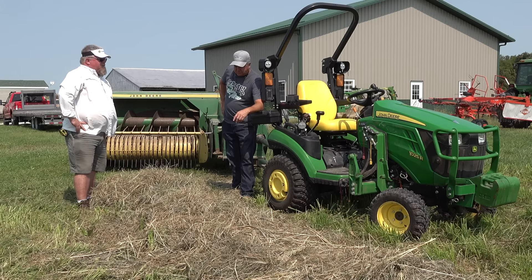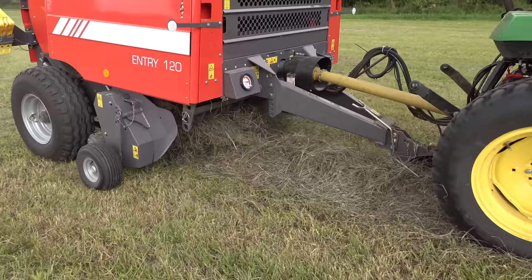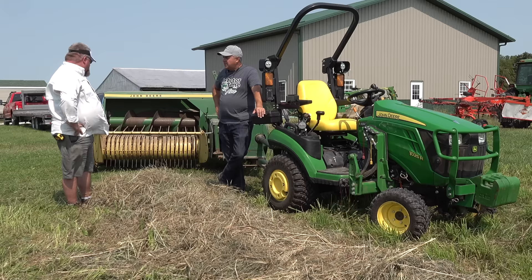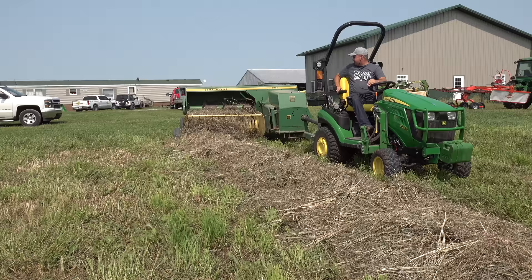Last year when we did round bales, you specifically guided me to go back and forth gently on the windrow so that we would bale a uniform bale — yeah, it wouldn't be lopsided. Do I have to worry about that with a square baler? Not at all with this. Just keep the pickup on the windrow and it feeding, and that's all you got to do.